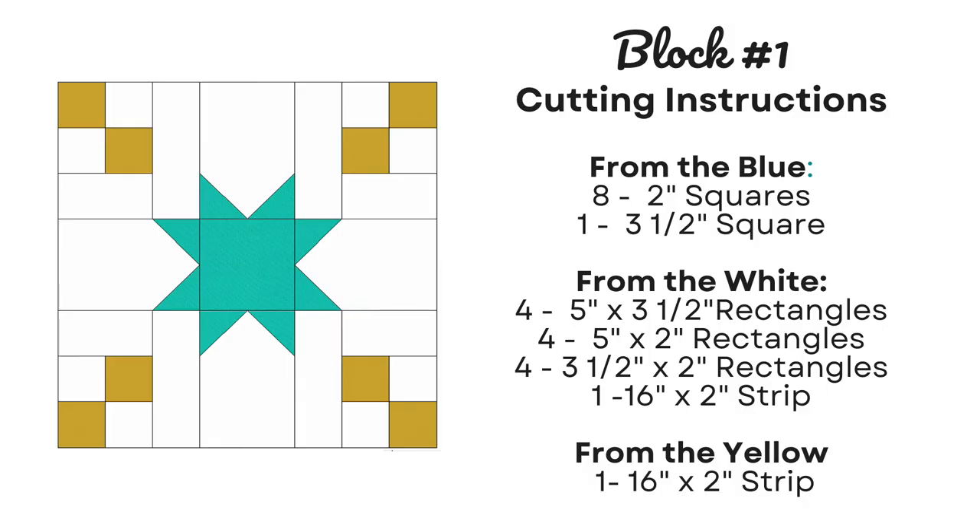The pieces we need to cut: from the blue, eight 2-inch squares and one 3½-inch square. From the white, four 5-inch by 3½-inch rectangles, four 5-inch by 2-inch rectangles, four 3½-inch by 2-inch rectangles, and one 16-inch by 2-inch strip. And from the yellow, just one 16-inch by 2-inch strip.